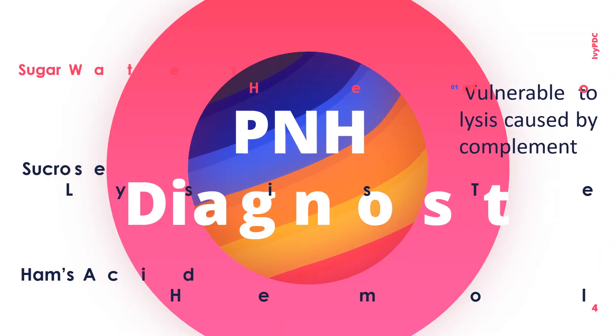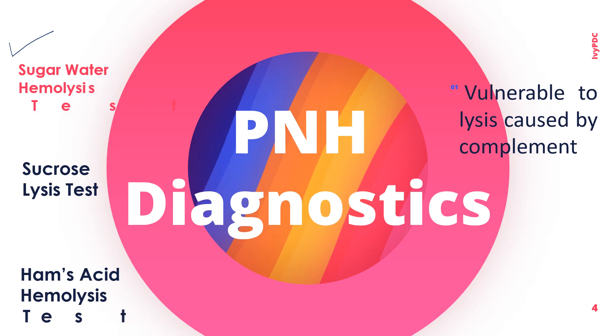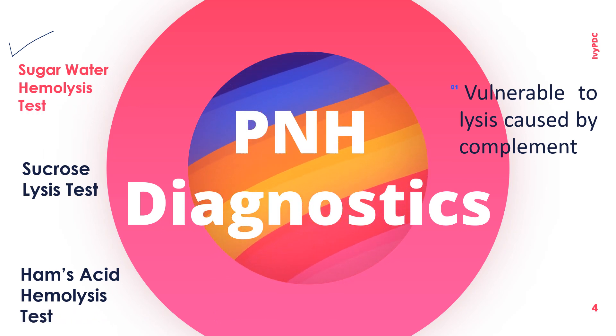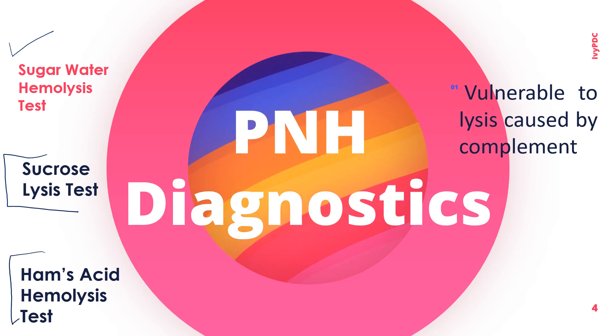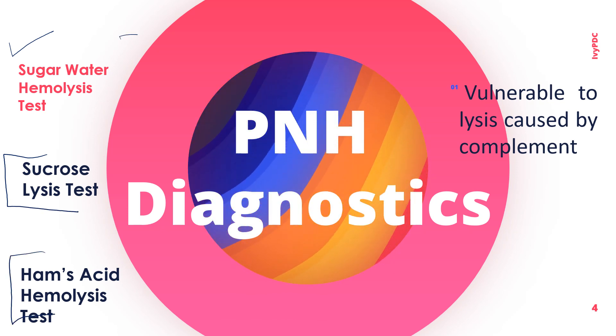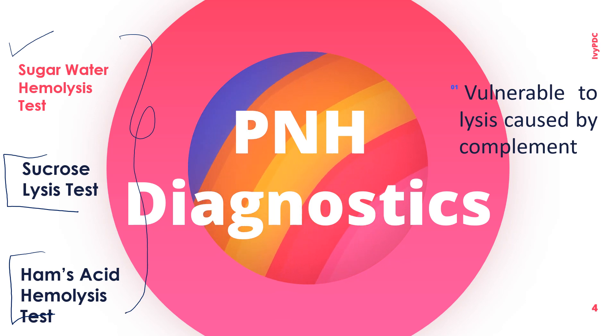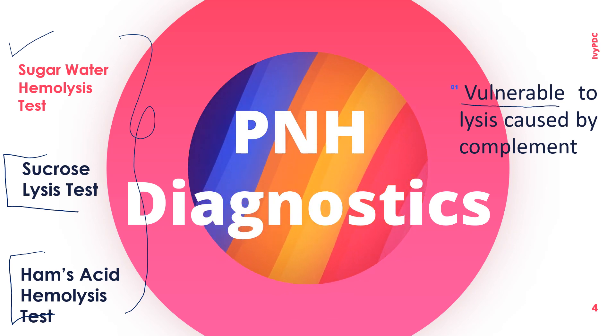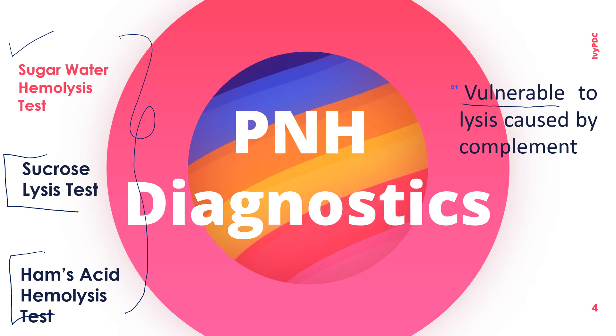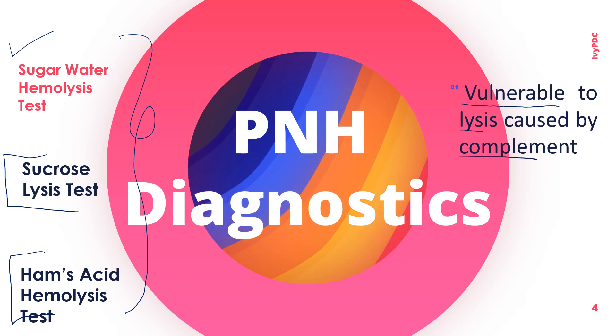Aside from the sugar water hemolysis test, other laboratory examinations used for the diagnosis of PNH include the sucrose lysis test and Ham's acid hemolysis test. All three examinations rely on the fact that red blood cells are vulnerable to hemolysis because of their sensitivity to complement fixation.